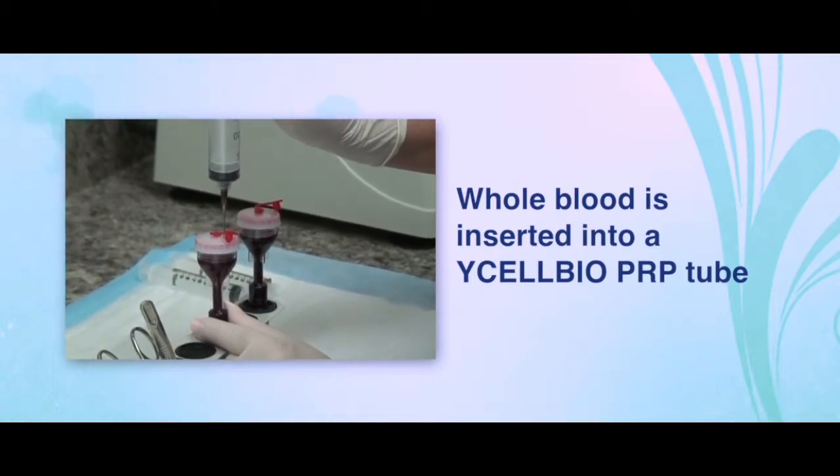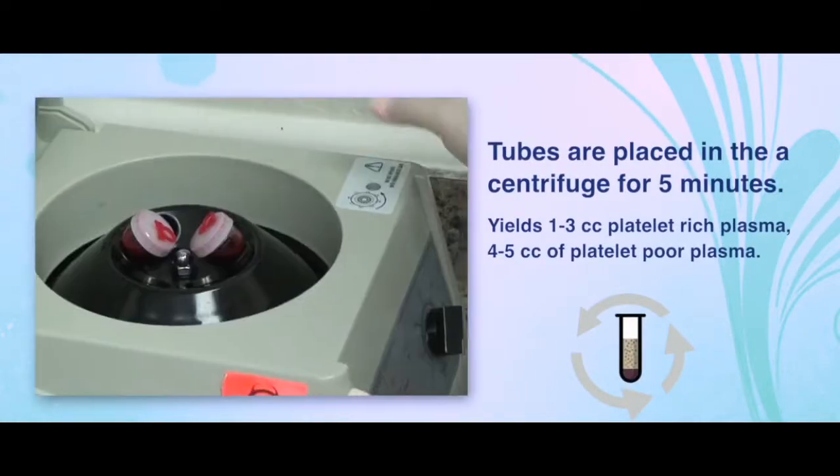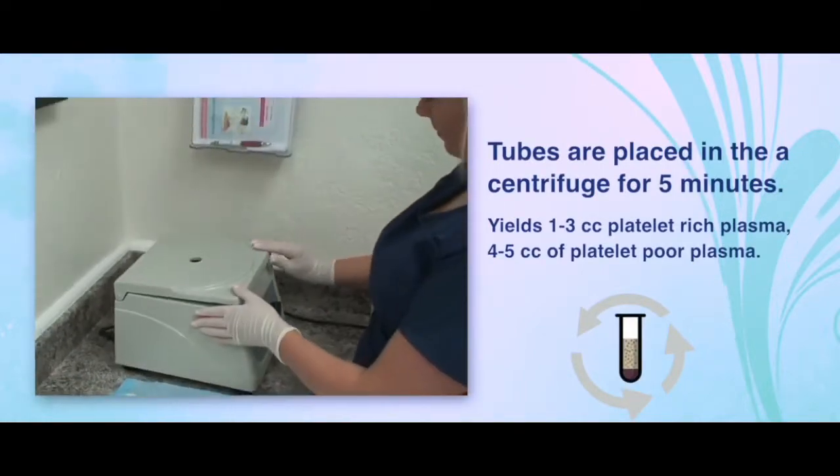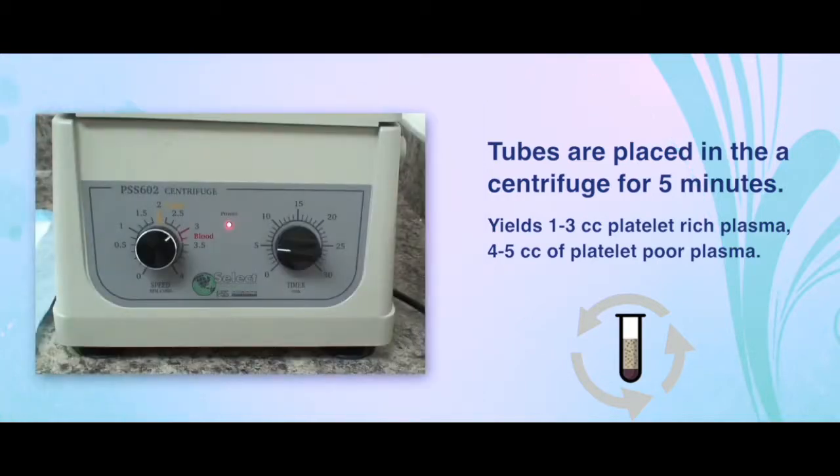The whole blood is inserted into these tubes and placed in a centrifuge for 5 minutes. This typically yields about 1 to 3 cc's of platelet-rich plasma and 4 to 5 cc's of platelet-poor plasma.